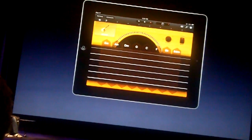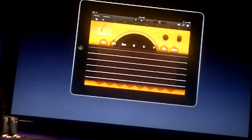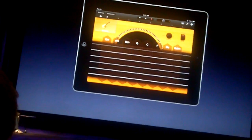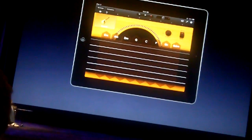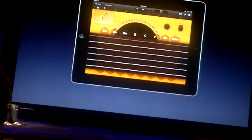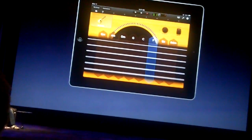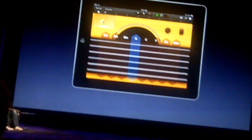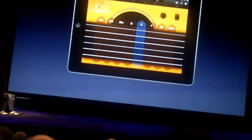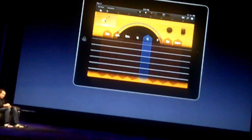Here you can see the guitar — but one that everybody can play. We have some chords along the middle, and we pre-picked all those chords, knowing that they work together. You don't need to know anything about music — just take your finger, pick a chord, and strum your iPad. They all sound good together. Our campfires will never be the same. And we can even tap individual notes and do finger picking.